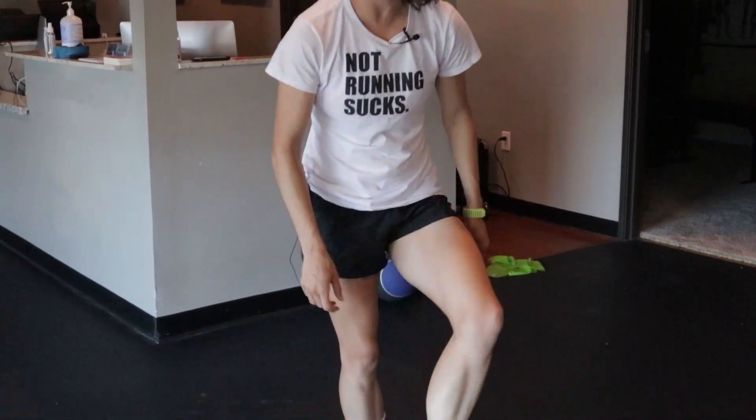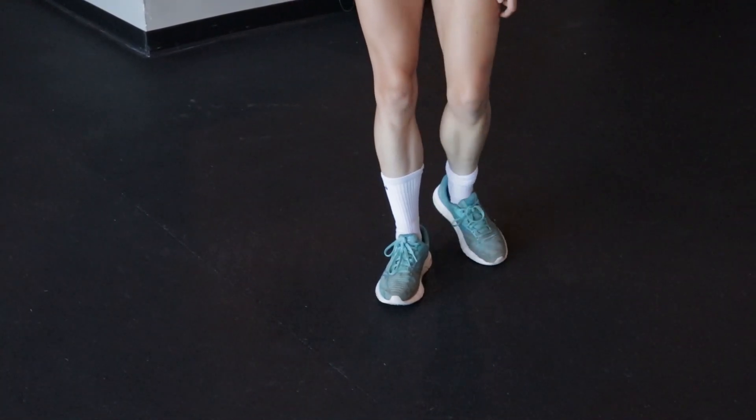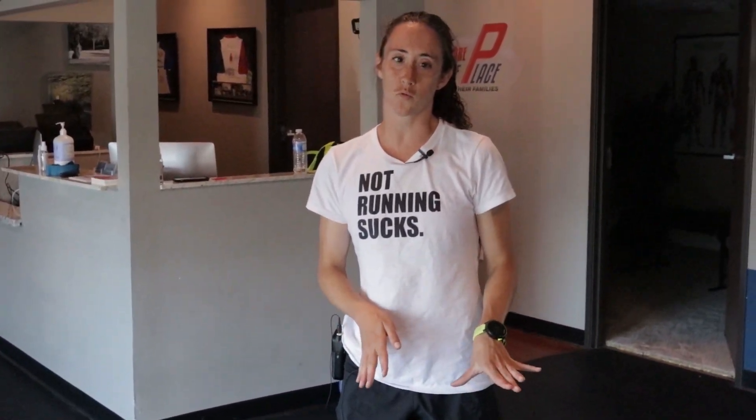So you have your calf muscle right here — it's this nice, big, meaty guy in the back. And the muscle in the front is called the tibialis anterior. The way our nervous system works is that if we have one muscle turned on really tight and spasming and flexing super hard, like you get in a calf cramp, the opposite side will be turned off. So if you turn the opposite side on, such as the tibialis anterior, it'll actually get your nervous system to start shutting off the calf spasming mechanism.